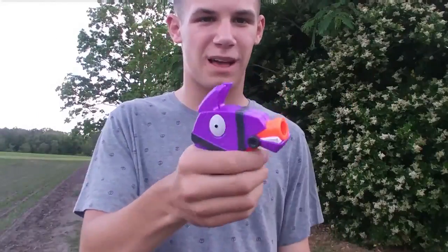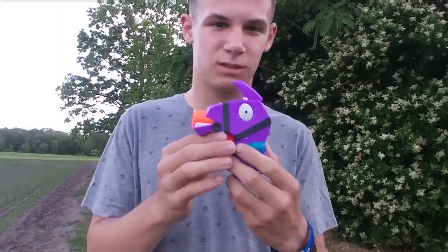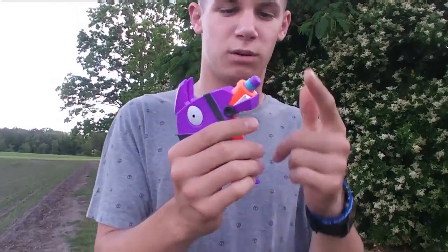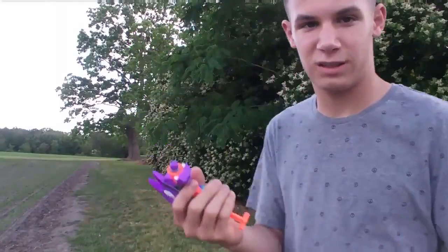It's a really cool Nerf blaster to have around in general if you're a Fortnite fan. It loads just the same way as the micro RL — you put the bullet in the barrel, then you prime it the same way, and now let's see how far it shoots.